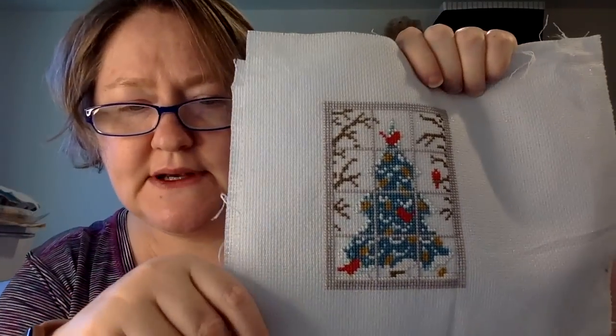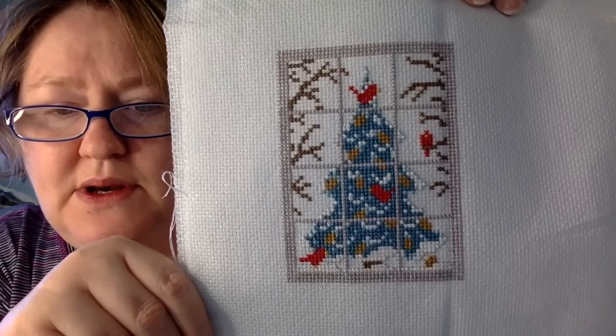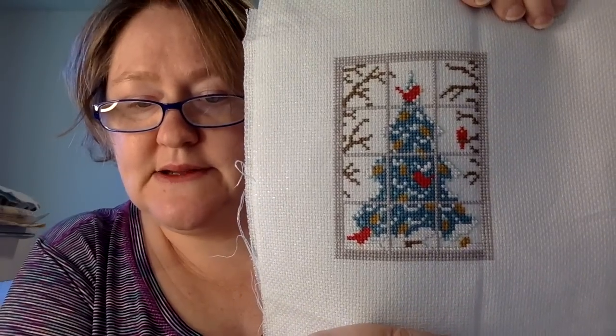This next one is from a magazine — one of the ones I started for Jolly July a few years ago. It's stitched on what looks like 14-count Blizzard Aida with sparkle. I think it's called 'Looking Out' — it's a cute little window scene. This would make a cute larger ornament or something like that. I'm not exactly sure what I'm going to do with it.